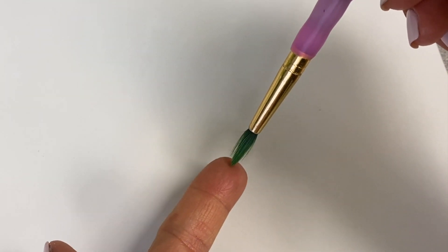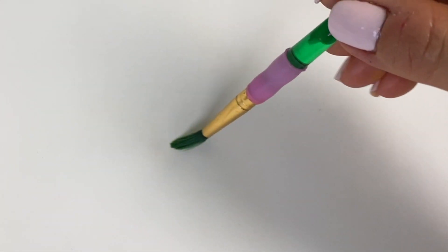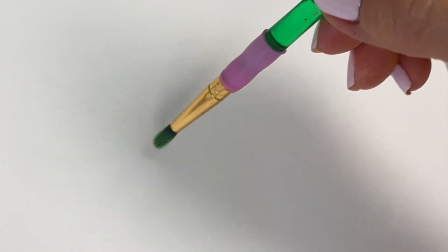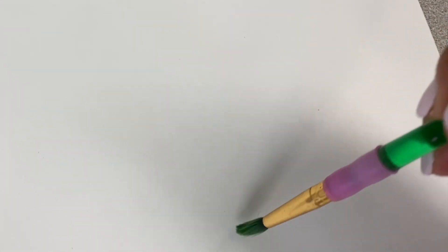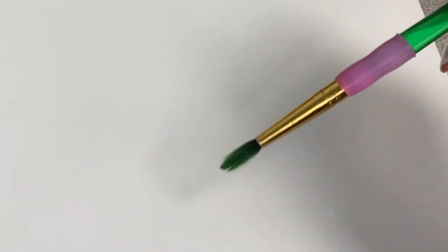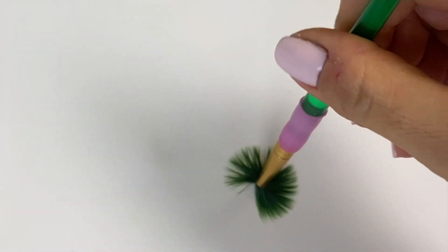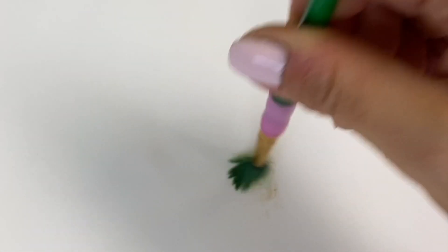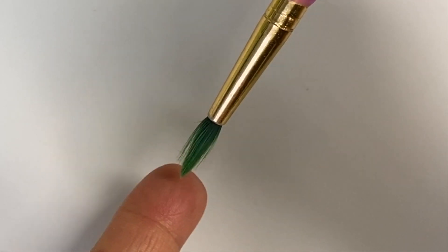Before we start painting, there are a couple of things you need to know about your paintbrush. It should always stay at a point, just like a ballerina. It can go side to side, front to back, in a circle, or even back and forth. But you never want to push up or down with your paintbrush — when you do that, it actually hurts the paintbrush. So make sure you're always keeping it at a point.